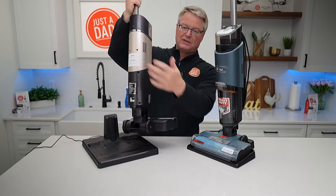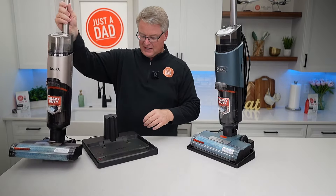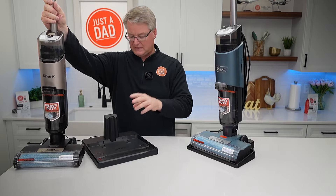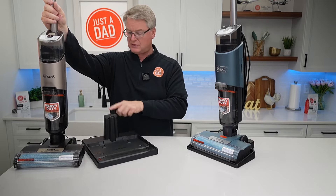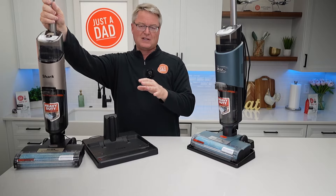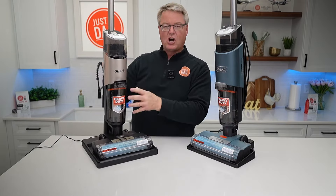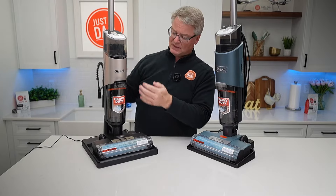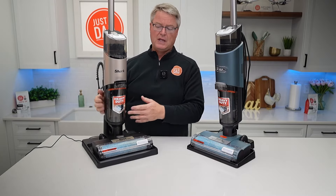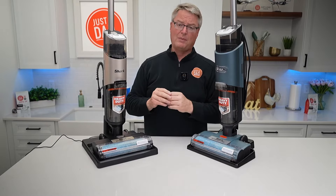So you don't need to plug into a cord the whole time — the battery is inside. The base station does two things: it charges it through these electrical connections when I set it on there, and it also activates the self-cleaning cycle when I press the power button. Now a lot of these parts are interchangeable — they both clean the floor about the same.